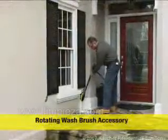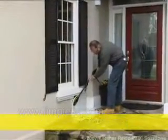For best results, attach Karcher's Rotating Wash Brush and clean the section from the top down in a side-to-side motion.